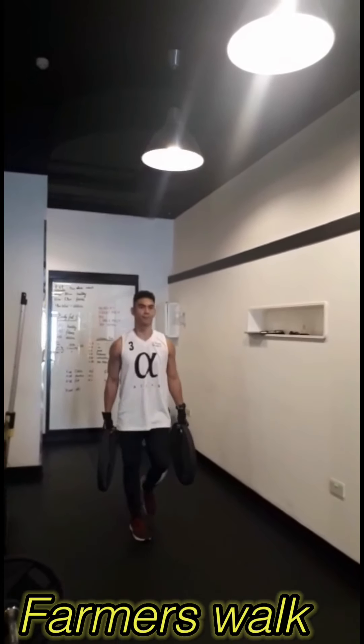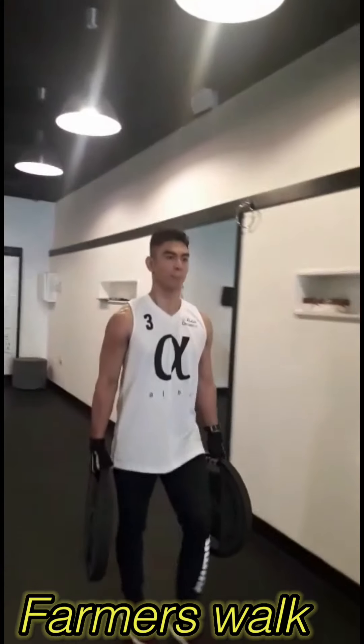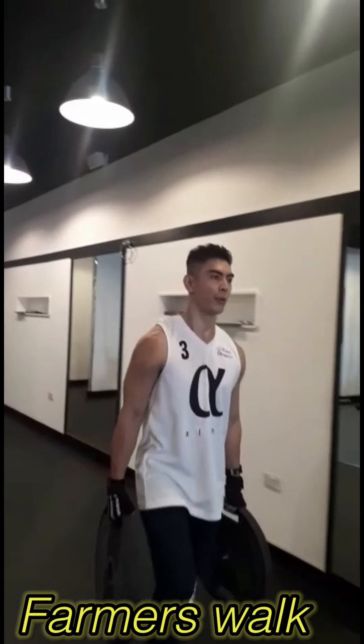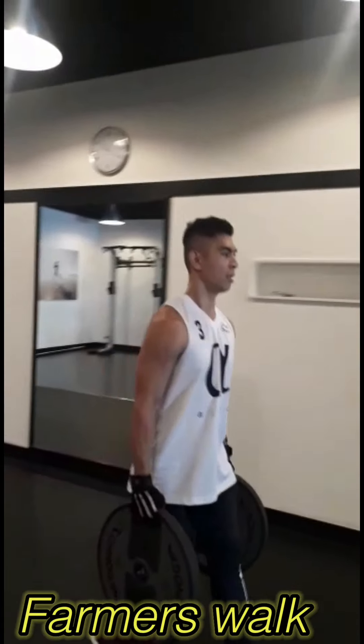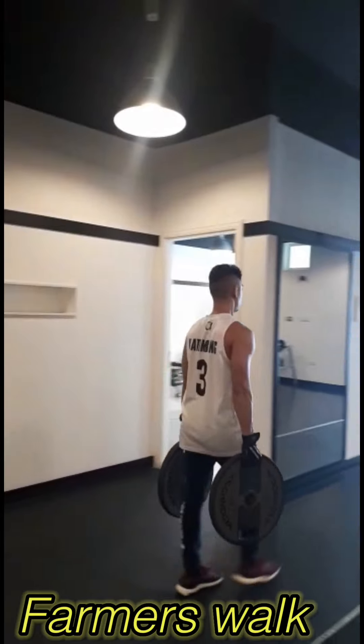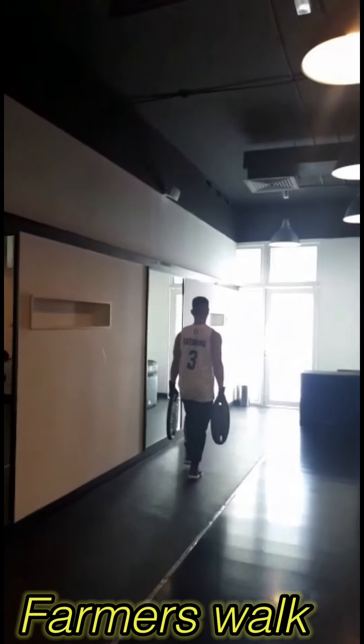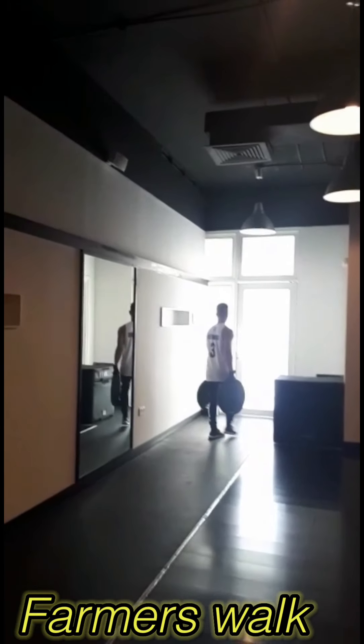And the last one is farmer's walk. Farmer's walk develops core strength and stability, strengthens the back and shoulders, progresses grip strength, builds muscle mass, aids fat loss, boosts power, increases endurance, and improves posture.